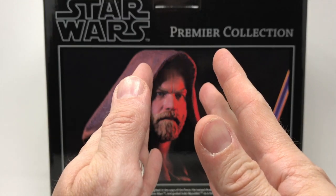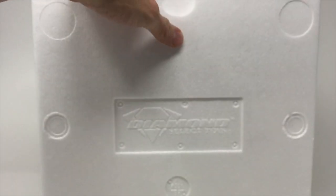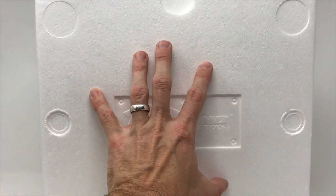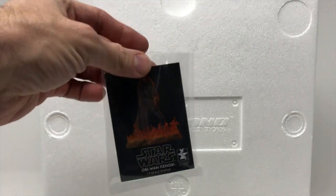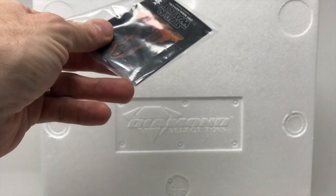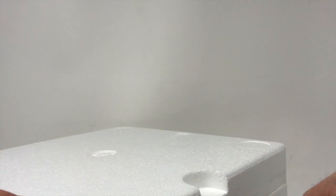Here we are at the styrofoam box. There is no Star Wars label — this is the Premier Collection. I have yet to figure out the rhyme and reason as to why sometimes it's imprinted with Star Wars and sometimes it's not. This one says Diamond Select Toys, but it's clearly Gentle Giant, which you can also confirm by the letter of authenticity — the baseball card — showing number 211 of 3,000.